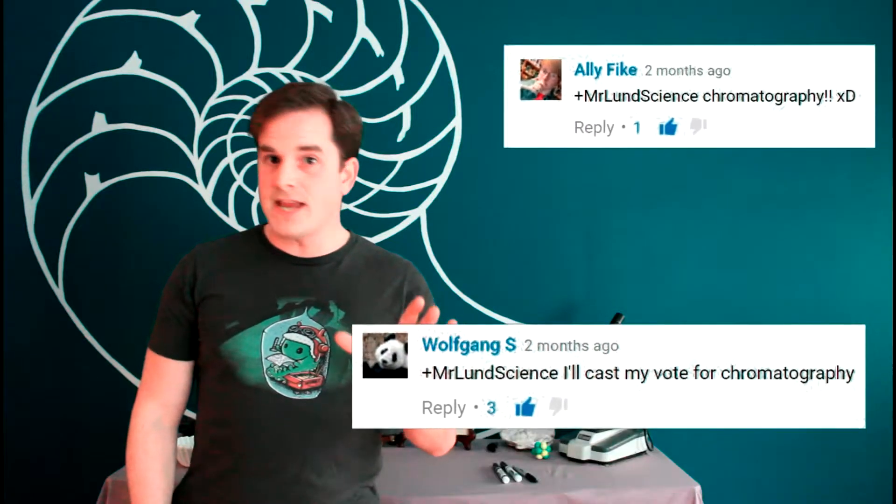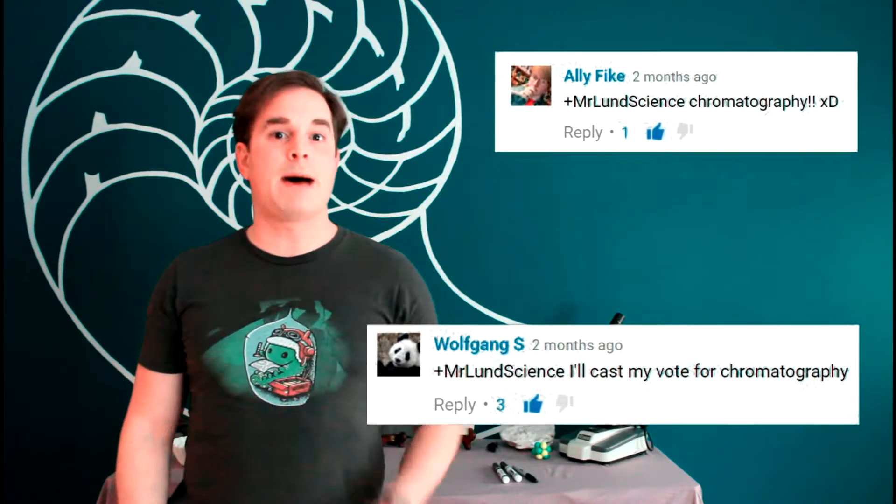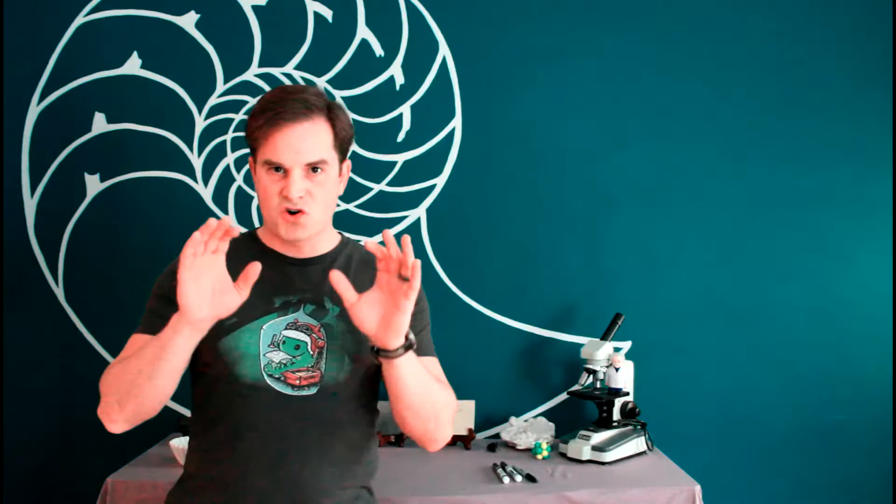At the end of some of our Indie Lab videos, we've been asking for requests of what kind of topic you'd like to see Indie Labs explore. Allie Fike and Wolfgang S. both opted for chromatography. And chromatography is exactly the tool that we need to analyze this situation and get to the bottom of this lie.